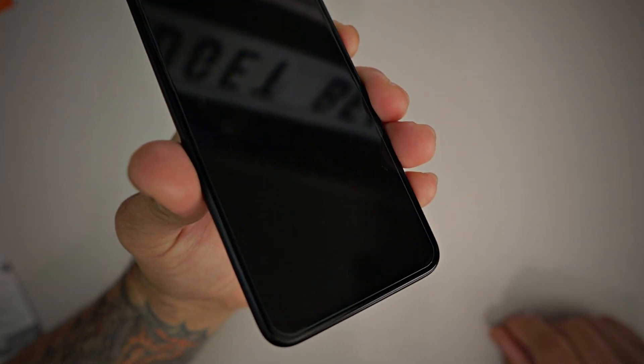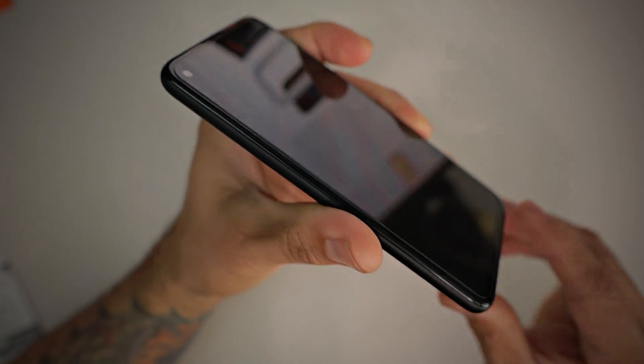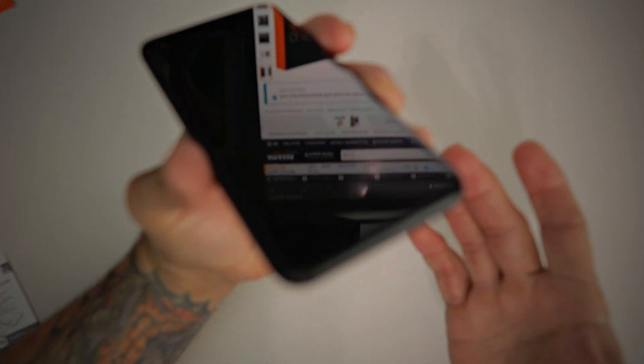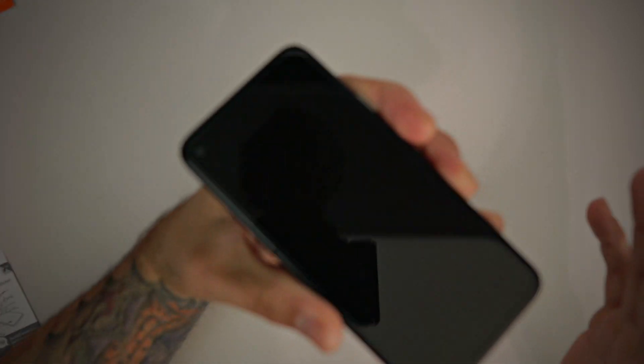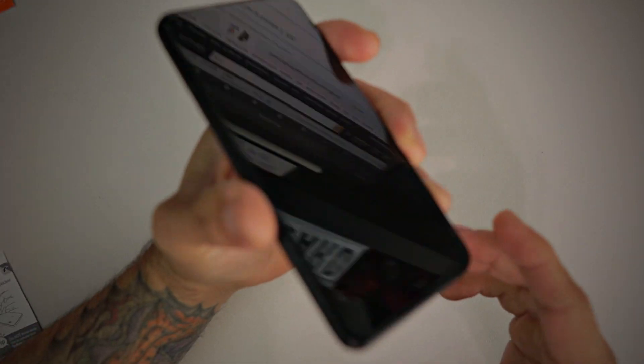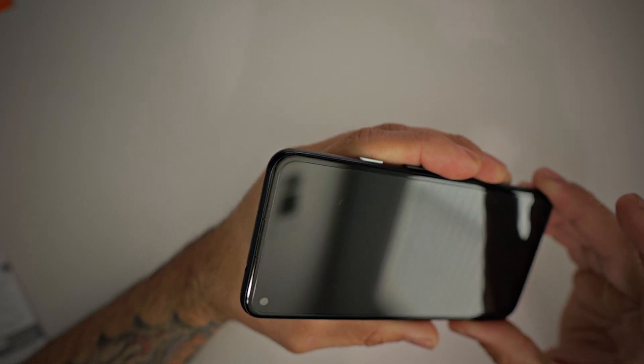A flawless installation. This thing looks absolutely amazing — no issues, very easy, fast, and convenient installation with that tray. Absolutely no air bubbles or anything like that. This process that Spigen has completely nailed makes it very easy for anyone to install a tempered glass screen protector on any device.